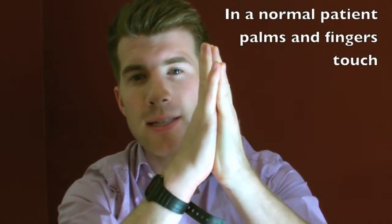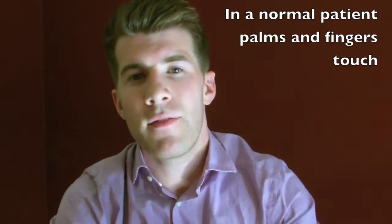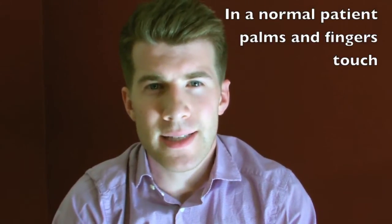The positive prayer sign is something seen in patients with type 1 diabetes. In a normal patient, you could ask them to place their hands up like such, with their palms together, their fingers together, and thumbs together, and you would see there's no gap between the palms at all.